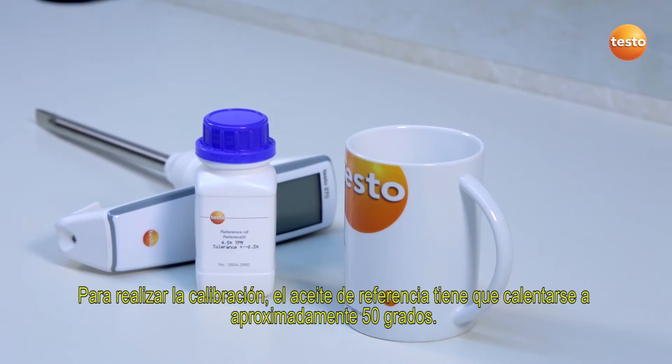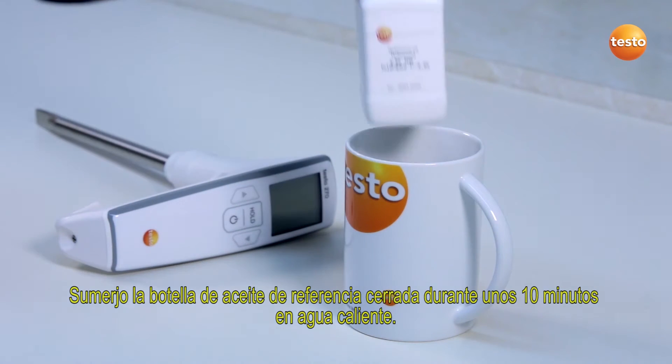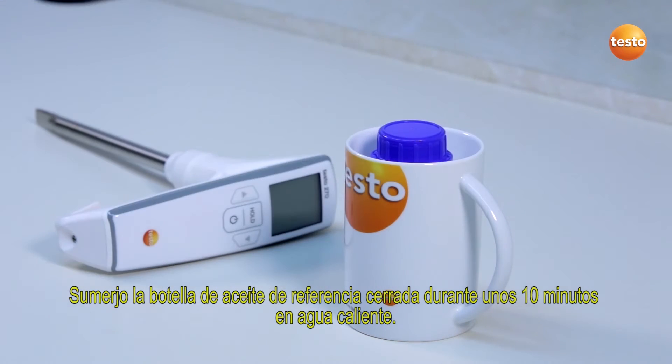In order to carry out the calibration, the reference oil must be warmed to approximately 50 degrees Celsius. To do this, I immerse the reference oil bottle in a water bath for about 10 minutes.